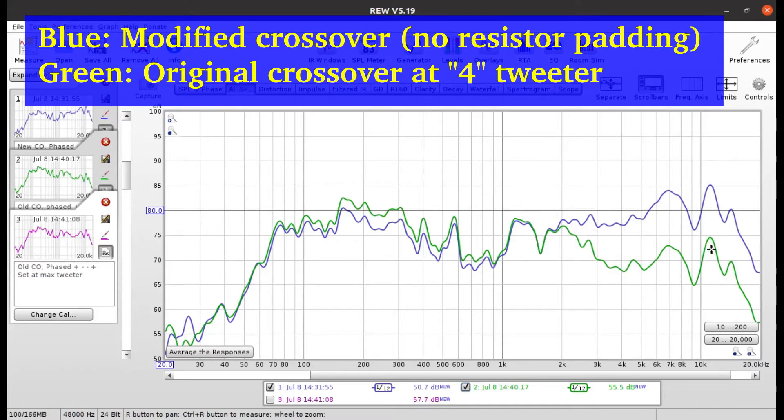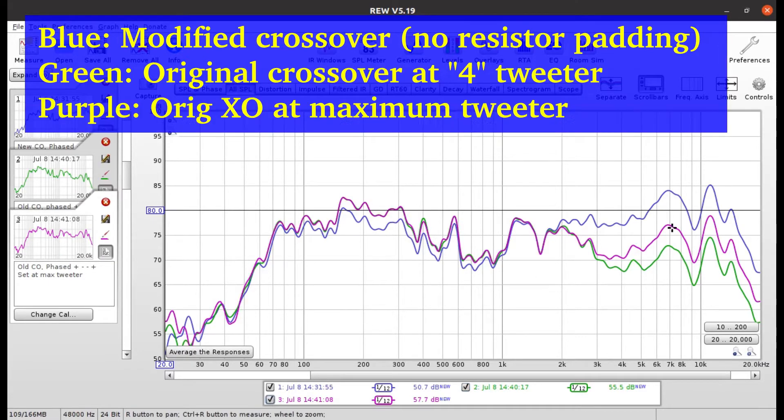Here we have the original crossover in green set at four — somewhere a little past the middle of the L-pad range — and the blue curve is the modified crossover with no resistor padding, just a capacitor basically. The treble is looking pretty hot and there's still a spike at 1.5 kilohertz, but there's really nothing we expect can be done about that; that's really with the woofer. The purple curve is the original crossover with the tweeter maxed out, giving about 6dB less at the high frequency end. This is pretty much what I'm going to target — bypassing the L-pad attenuator entirely and keeping the two 5 ohm tweeter padding resistors where they are.